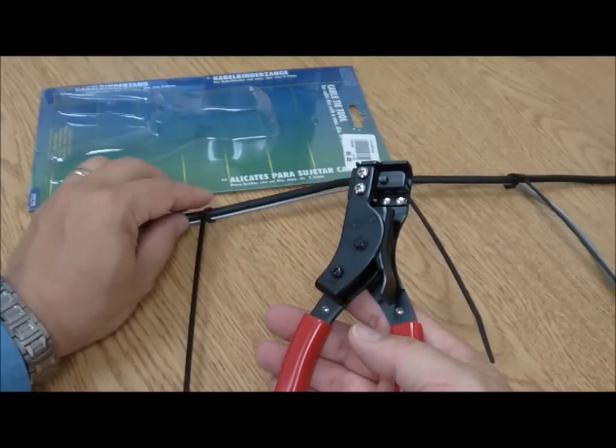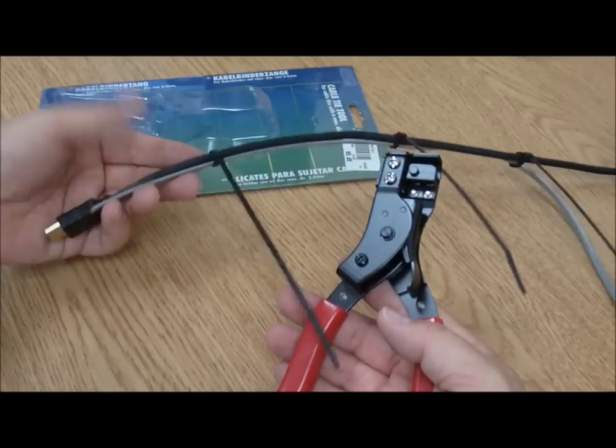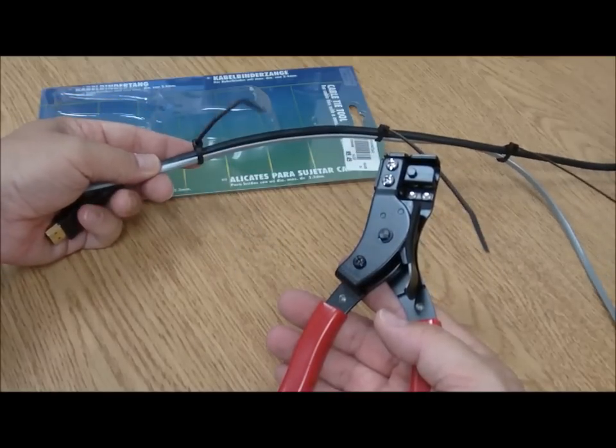Hello and welcome to Knowledge Bar. My name is Gerry. I'm going to be your knowledge expert on how to use a cable tie tool. What we're talking about here is we've got some cables that we want to zip tie together. We want to tighten up the strap and then we want to cut it flush.